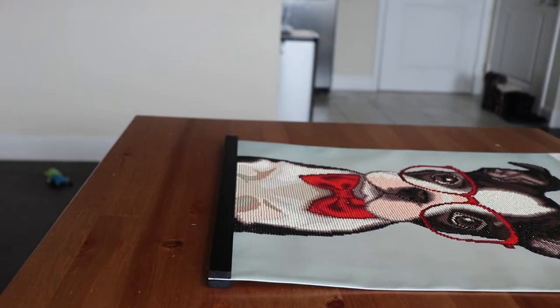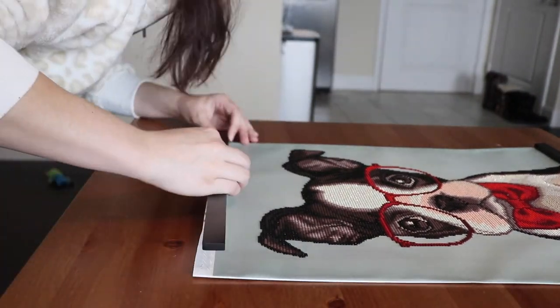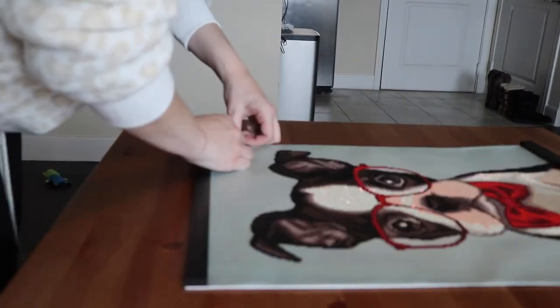And you'll see when I do the top, I just did the short quick motions all the way across and pressed it down. That seems to be the best method for putting it on and the most secure.